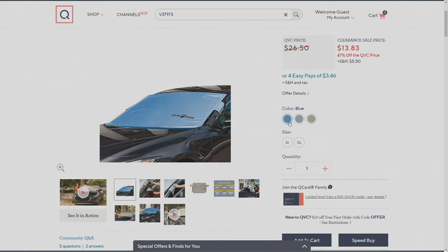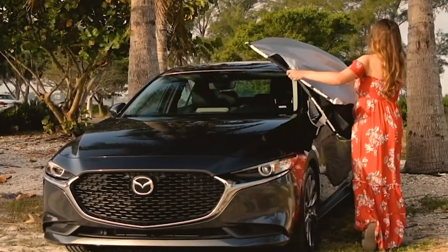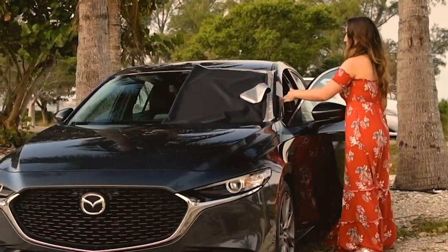Take advantage of this clearance sale price on the Solar Guard Deluxe Sunshade and Windshield Cover with security panels — almost 50% off, and today is the first day at this price. Clearance pricing means it will go up, so grab it now. Item number 37973. When winter comes, pick up the Frost Guard too. Thanks to Scott and Kylie.